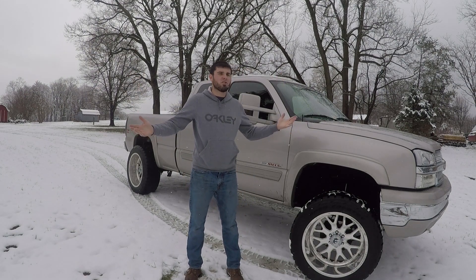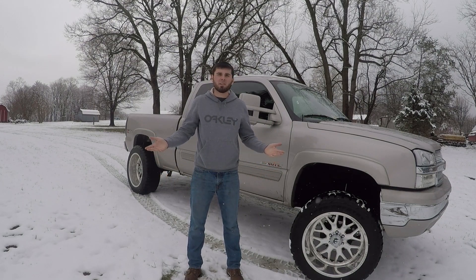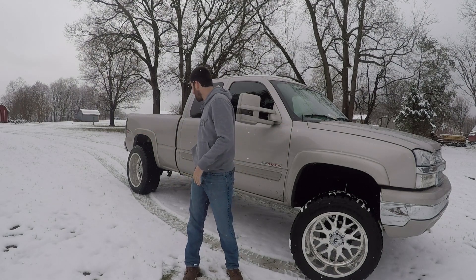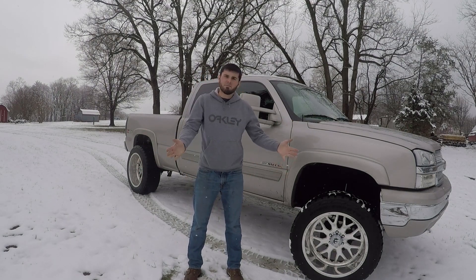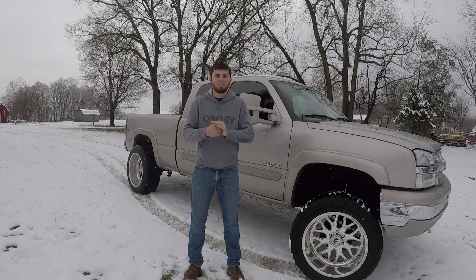Hey guys, what is up? Austin, a.k.a. BowtieGuy97. It's a day — we got more snow here in Virginia. It was a whole lot more about four hours ago, but the temperature is going up. It's still snowing, but it's like 37, 38, so the snow on the ground has melted down to about two or three inches; there was about four or five here. But last night — which is kind of hard to film at night — I got to try out the new tires in the snow. And that is what this video is going to be about today.